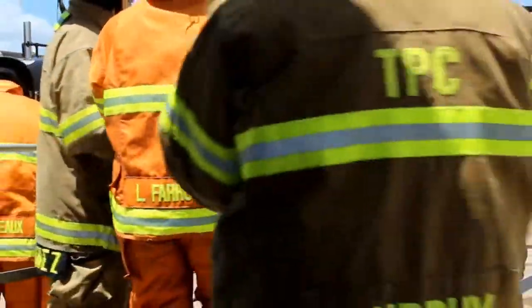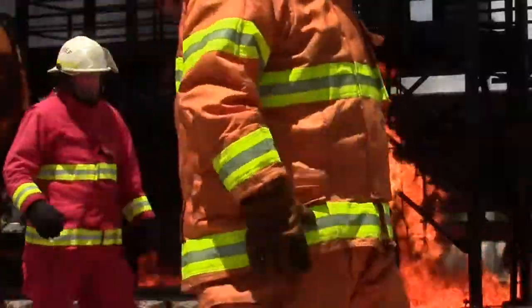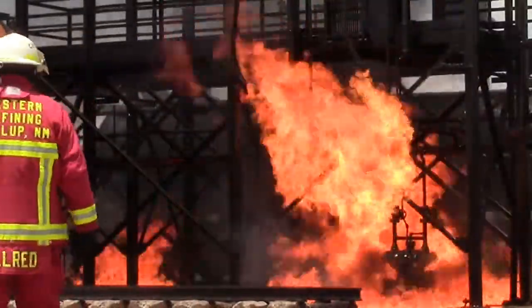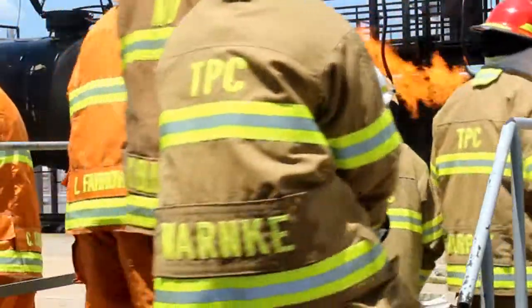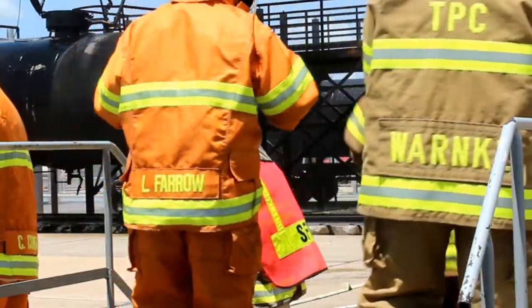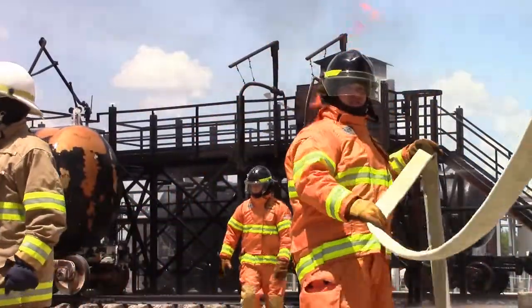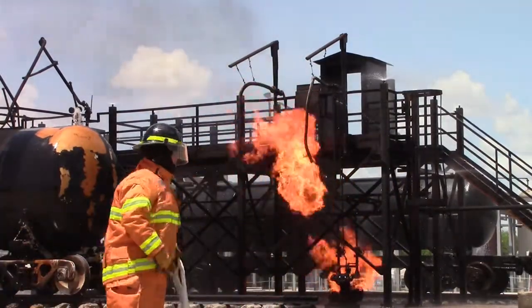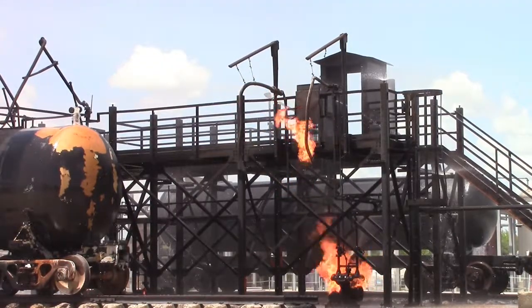The Railroad Tank Car Fire Training Project is designed to simulate situations that could occur while loading or unloading either general purpose or pressurized rail cars at the loading rack. Fire and spill problems include open-dome fires, overfills, loading line leaks, and flaring separations. Associated with this project are two sets of pumps with multiple leak sources which can be liquid or propane gas, and a compressor with a pressurized propane leak.